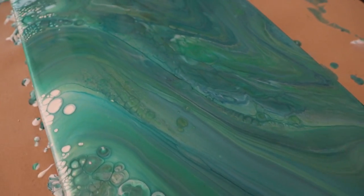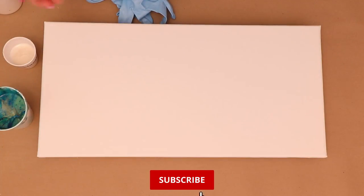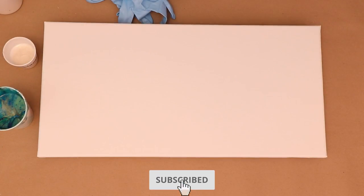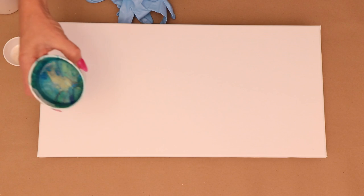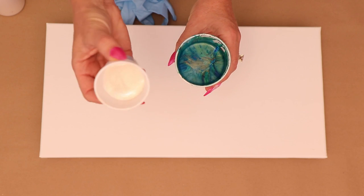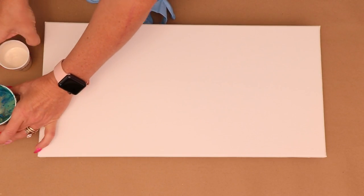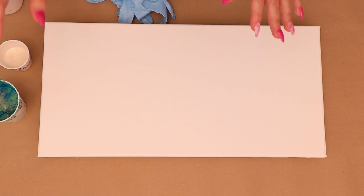Hey everybody, I'm so excited to show you how I made this painting from runoff paint. Today I am using a 10 by 20 canvas, and I'm so excited that you decided to stop by so I can show you how I create beautiful paintings using runoff paint. This was from a previous pour I did, and I decided to add some golden interference gold to it.